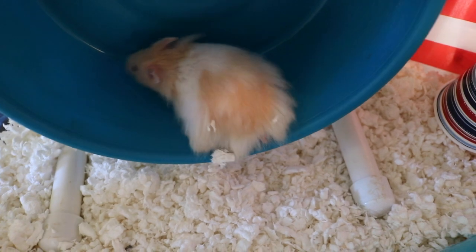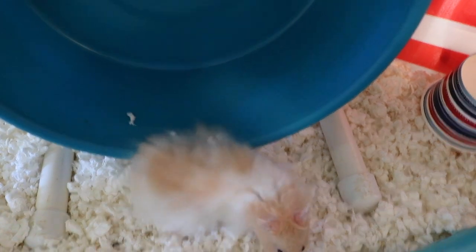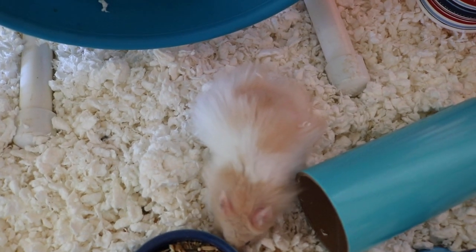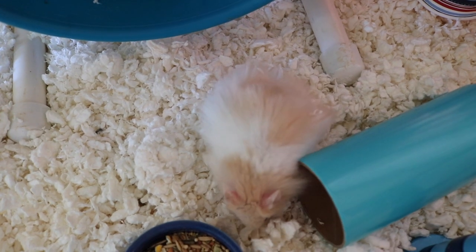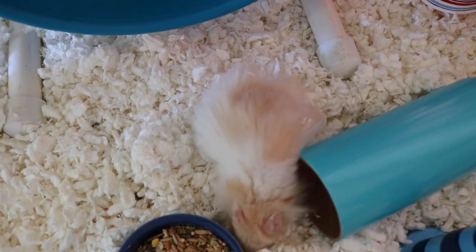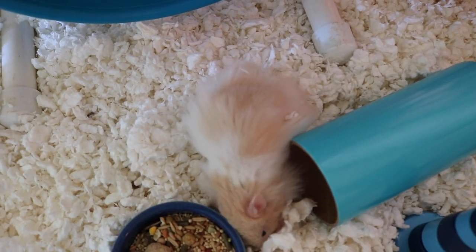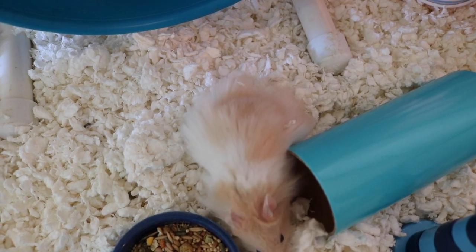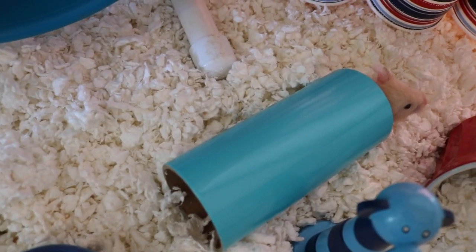That is his cage tour for the 4th of July. I kept this one pretty short and sweet but hopefully you guys enjoyed it and enjoyed seeing a little bit of Alfredo since I haven't shown him lately. He is starting to get super fluffy and I know it's going to continue — I think it's absolutely adorable. Let me know down in the comments what you think of long-haired Syrian males. I think they're really cute but I know some people don't like all the hair. If you enjoyed this video, make sure to give it a big thumbs up, subscribe if you haven't already so you don't miss my upcoming videos, and I'll see you guys next time.